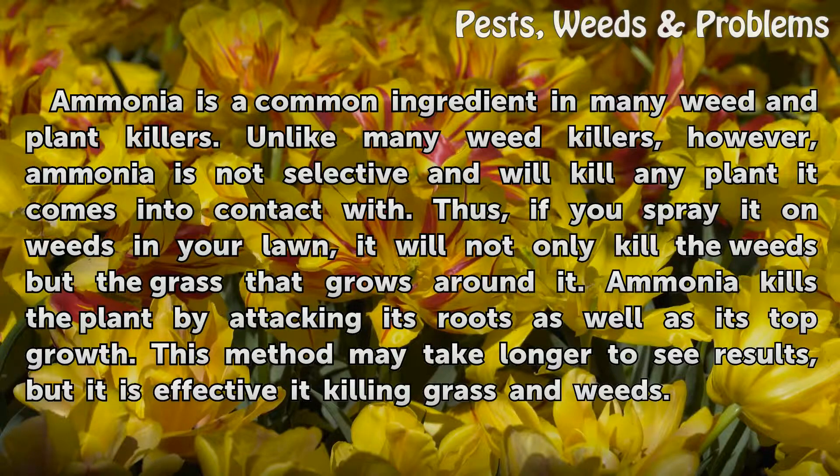Ammonia kills the plant by attacking its roots as well as its top growth. This method may take longer to see results, but it is effective at killing grass and weeds.